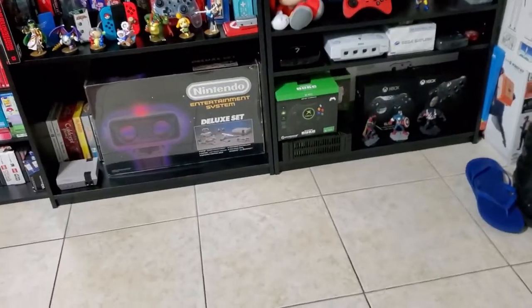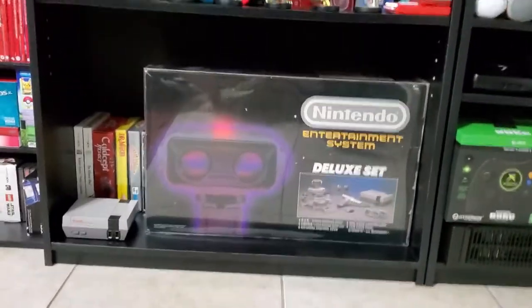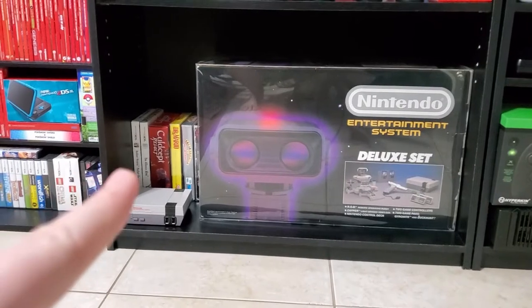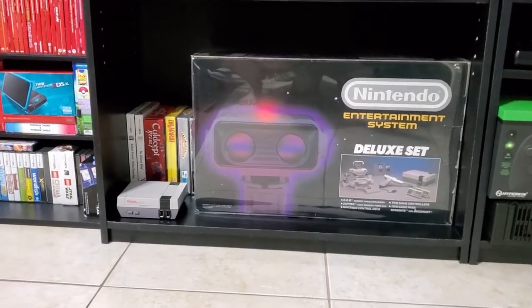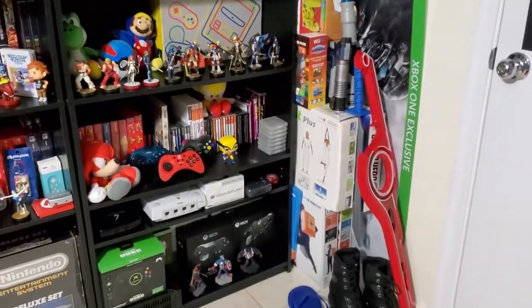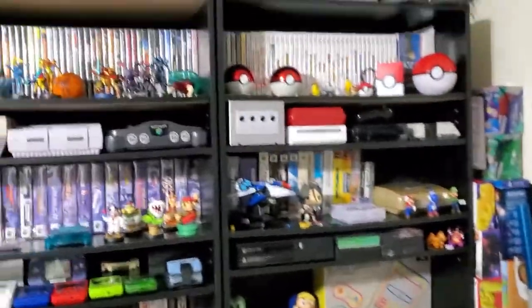The Xbox — all digital. My NES with the R.O.B. there, the boxed NES games, my NES Mini. Sorry for the camera shaking — I'm crouched at a weird angle. And then in the corner I still have stuff that won't fit in the game room closet.